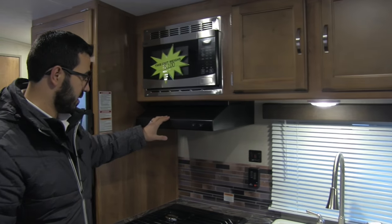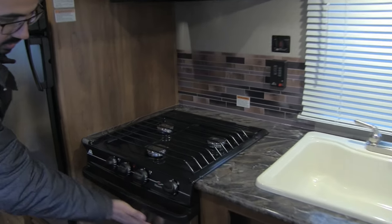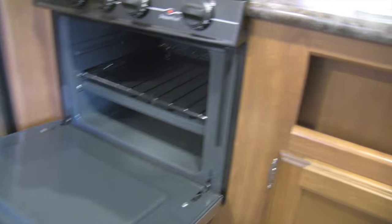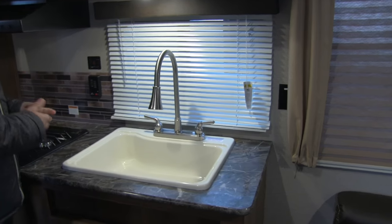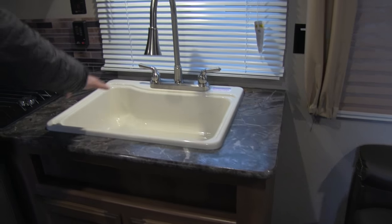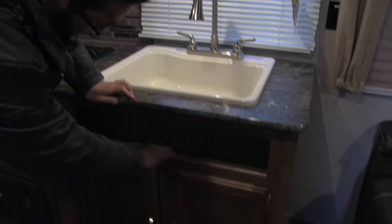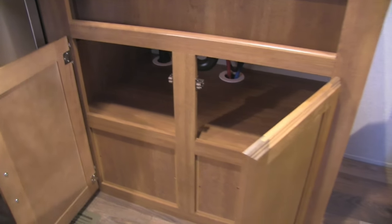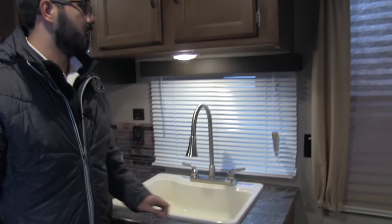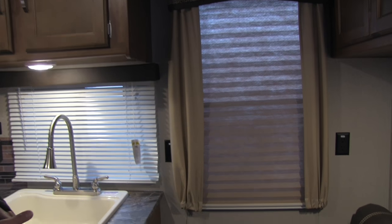Underneath the microwave is your hood with a light and a fan. There's a three-burner Atwood cooktop with the front burner being high output, and a stainless steel front to match the fridge. You also have an oven in case you want to do some baking. There's a large single-bowl sink, which is nice if you're using larger residential cookware, with a pull-out faucet, a cubby hole cut out underneath, and additional storage below for cleaning supplies. Electrical outlets are right over here as well, whether for a toaster or coffee maker.